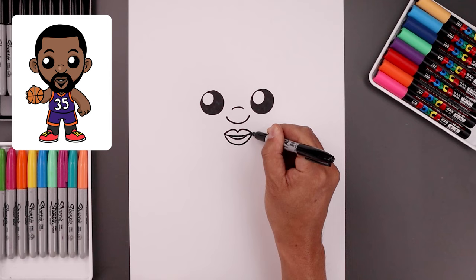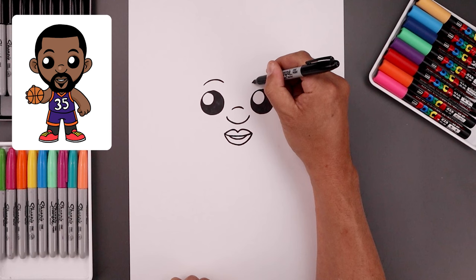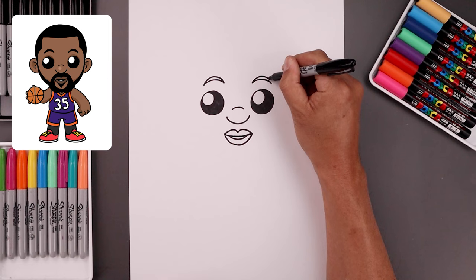Now I'm going to go back up to the top and draw on the eyebrows. Let's start over on the left, bend this up and down, draw the same thing on the right side. Now I'm going to add some thickness to the eyebrows — go up in the middle and taper down towards the inside, and then we'll fill the eyebrows in black.